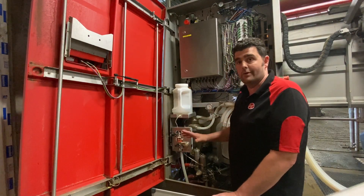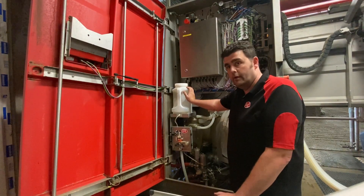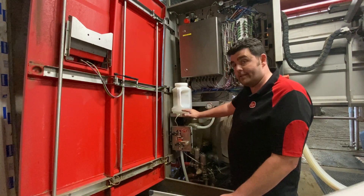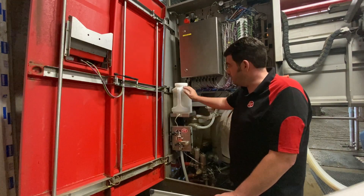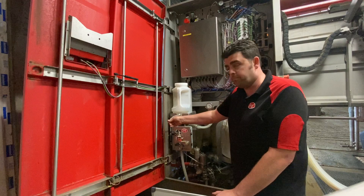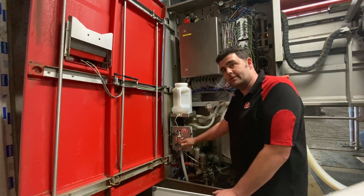One thing you can do to help is always use mains water to mix your reagent. When it's run out and you've got that tiny bit left in the bottle, throw that away, rinse the inside of the bottle, and refill with fresh liquid. When you come to refill it, take this off, bleed through some reagent, and then put it back on — that just prevents any airlocks in the system.